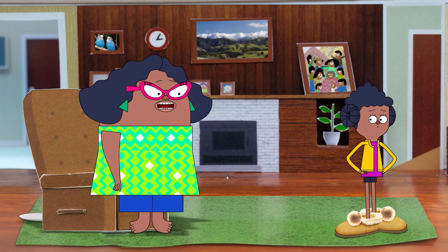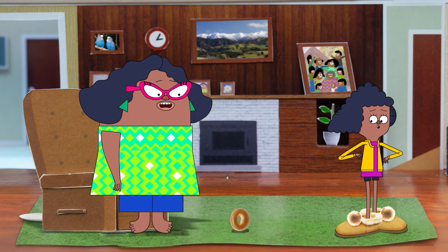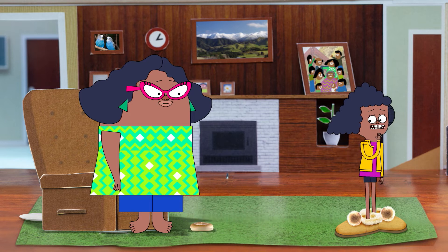E aha ana te aha? My slippers. I was just putting this somewhere safe, Aunty. Oops. There goes lunch.